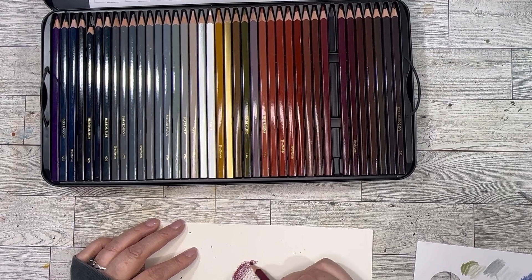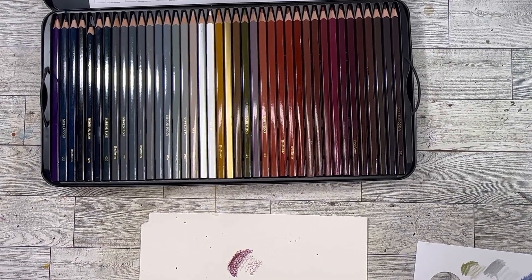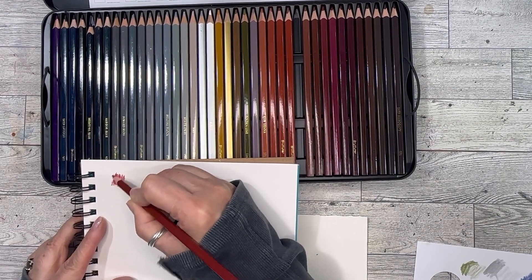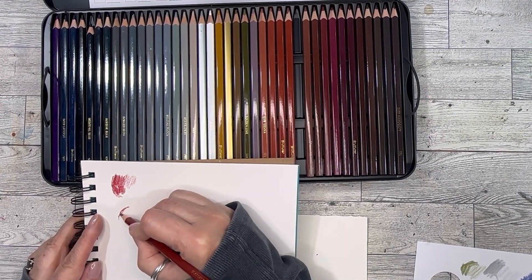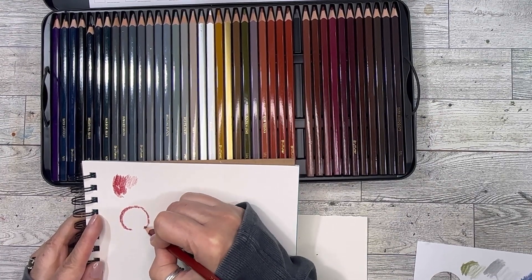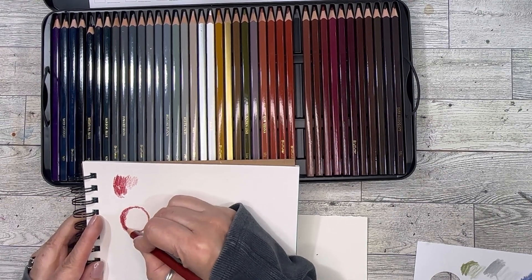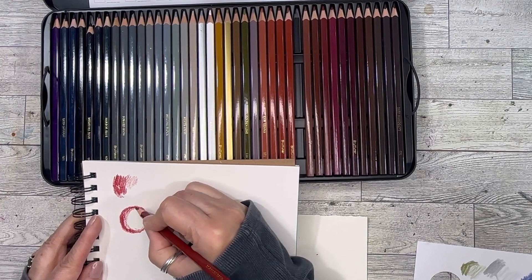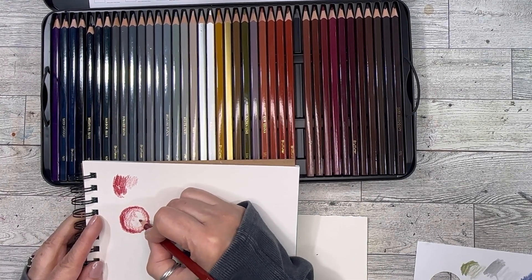I don't think I'll be using these on watercolor paper — I'd like to do botanical stuff, so I'll use different paper. Let's try Canson XL — oh yeah, I like that! Very different. It's interesting. I don't know enough about colored pencils to really give you a professional review, but I did want to show you and unbox these.